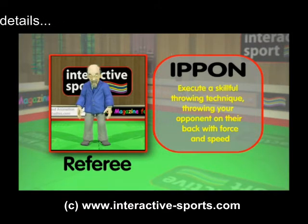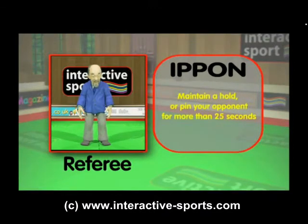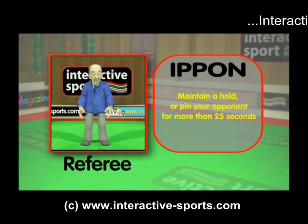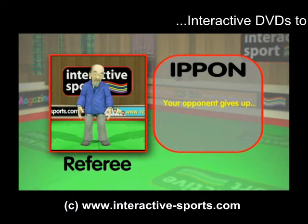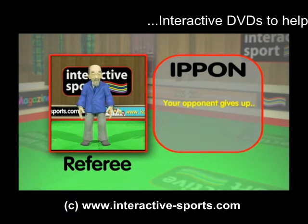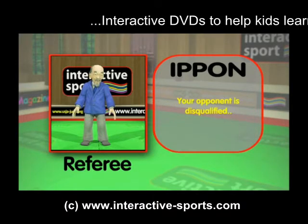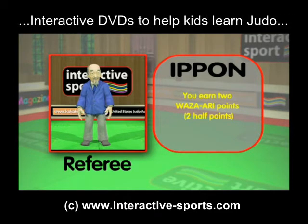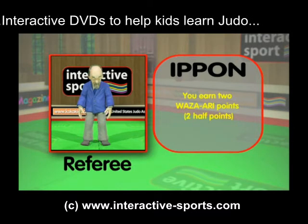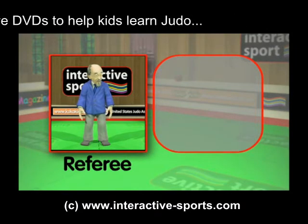This is called an ippon. Or, by maintaining a hold or pinning your opponent for more than 25 seconds. Or, if your opponent gives up. Or, if your opponent is disqualified. Or, if you earn two half points called wazari. You can also earn an ippon for strangle holds or choke holds, but this is not allowed in junior competitions.